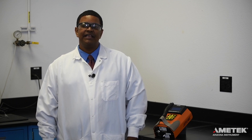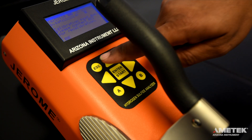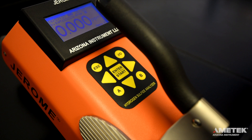After you have verified that you've received everything on your packing slip, simply turn on the instrument by pressing the power button. If any calibration reminders appear, simply press ESC to return to the main screen. The display should read 0.000 ppm. On the main menu, you will see the date, time, battery life indicator, test result, result units, sensor saturation meter, and menu link.